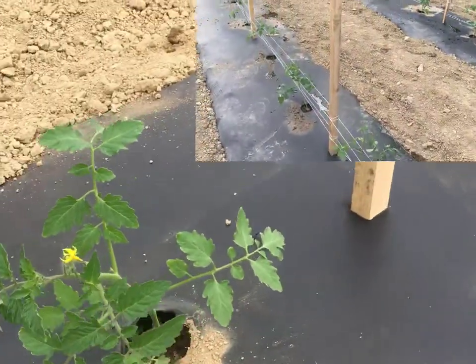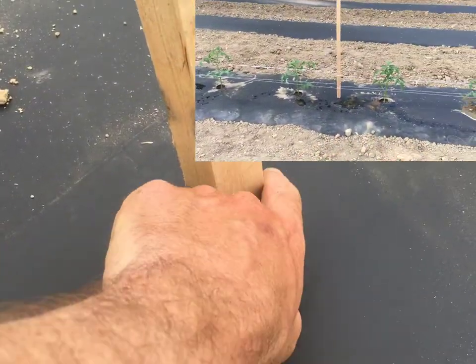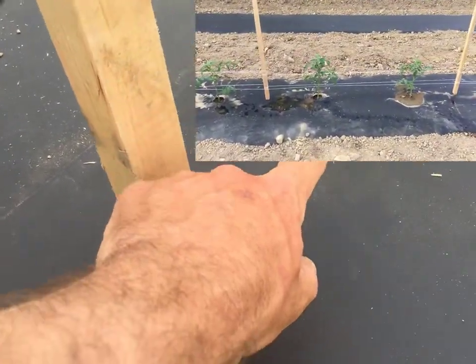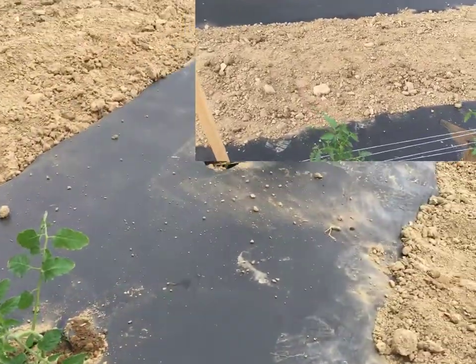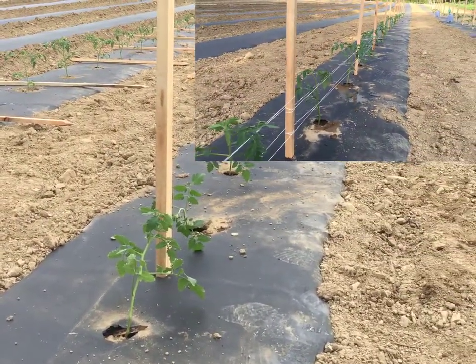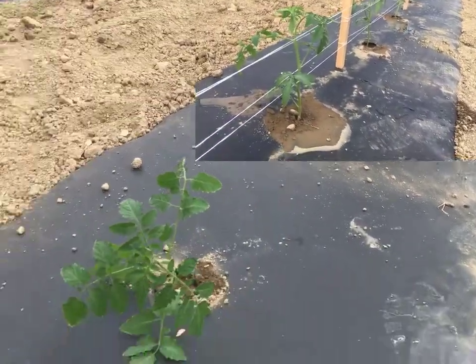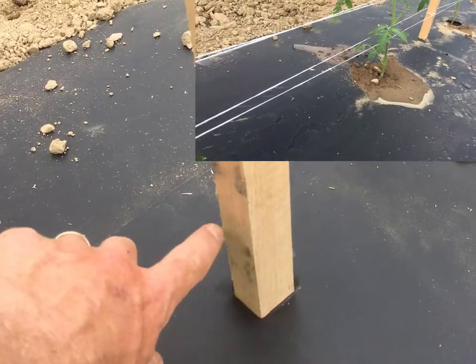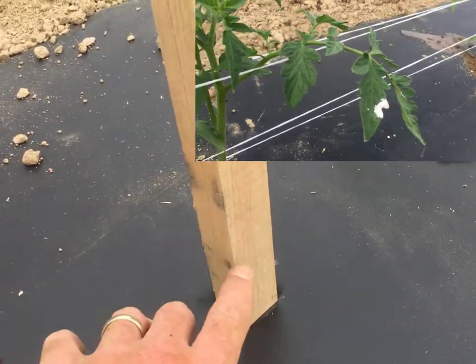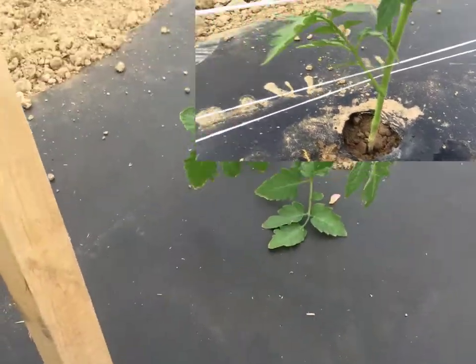And then when we get back to the stake we tie, wrap it around this end, come back around, and then repeat. So on the bottom it actually crosses — the string crosses and ties the tomatoes in. Then every string after the bottom string we just go down on both sides, but we do one side at a time. We'll come around, just wrap around and continue on.